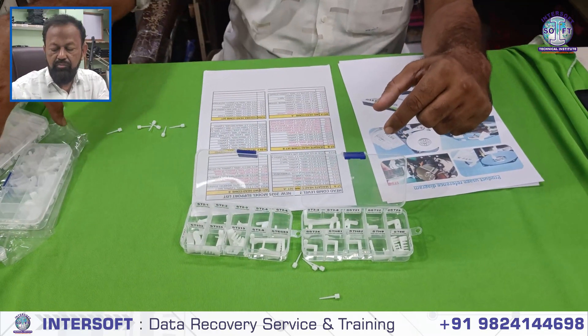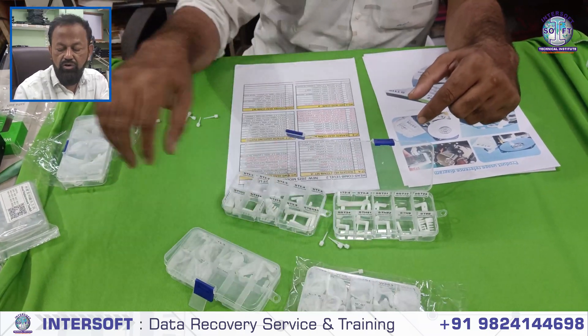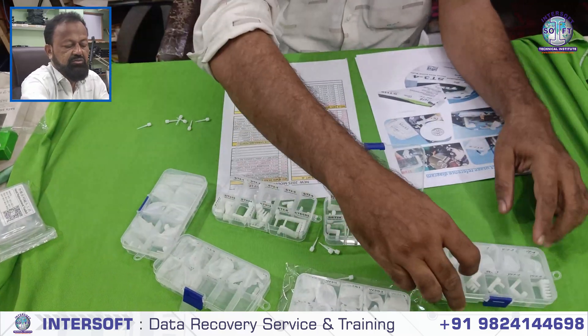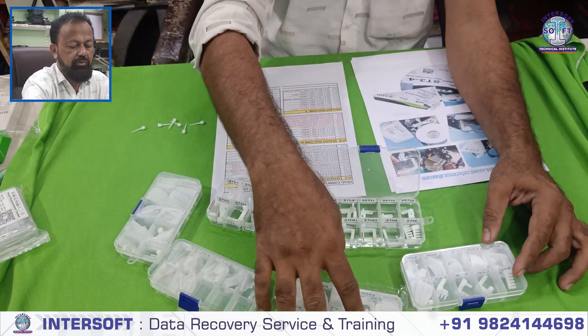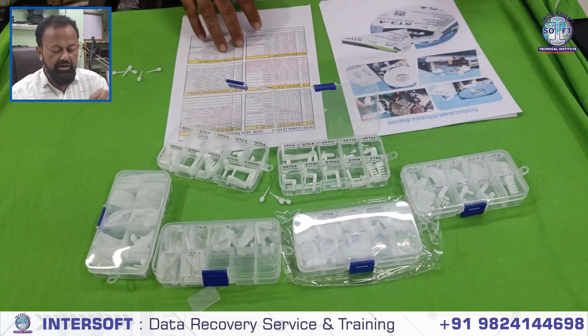Other models are also coming — WD, Toshiba, Hitachi, and others. If you want all the model sets, it comes as a 6-box set: Seagate (2 boxes), WD (2 boxes), Toshiba (1 box), and a Mixed box. So these are the 6 Headcom models.